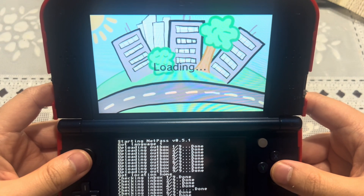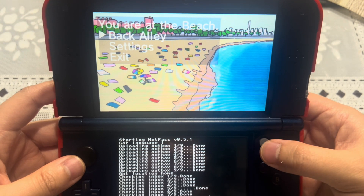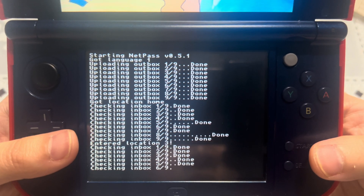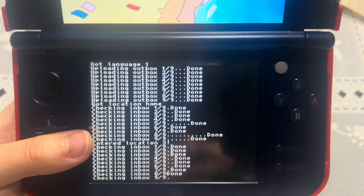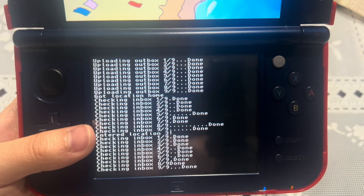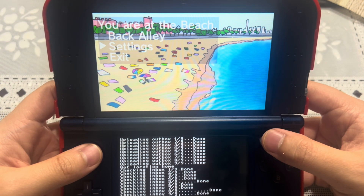Make sure your 3DS or 2DS is close to the Wi-Fi router, otherwise you'll have error problems. It's entering location 3 and checking the inbox. If you're wondering why the inbox number is 9 and why some people have a different number, it's based on the StreetPass games you have turned on. For example, if I deactivate StreetPass for Super Mario 3D Land, the inbox would drop from 10 to 9.